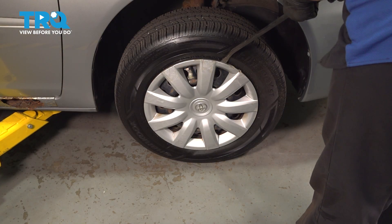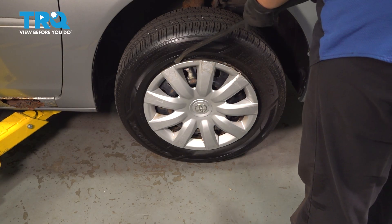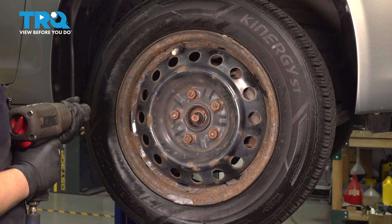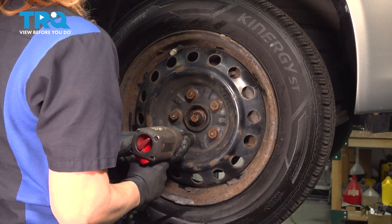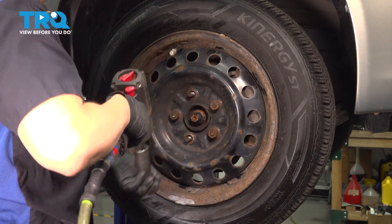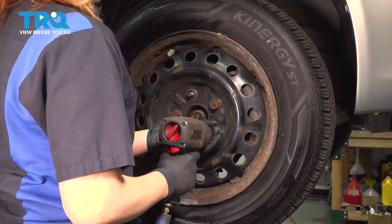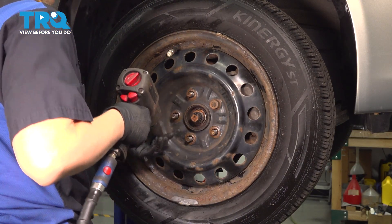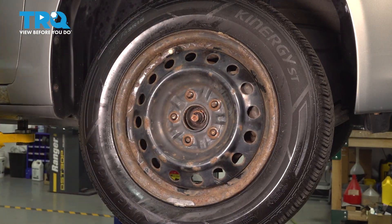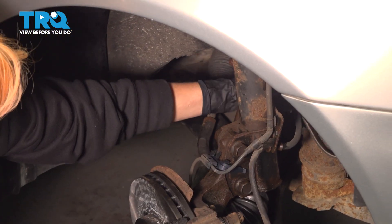Remove your hubcap using a pry bar — just get it in there, slowly go around, and once it's unhooked, take it off. Remove your lug nuts using a 21-millimeter socket. Remove your wheel. Now you can remove your belt the rest of the way out here.